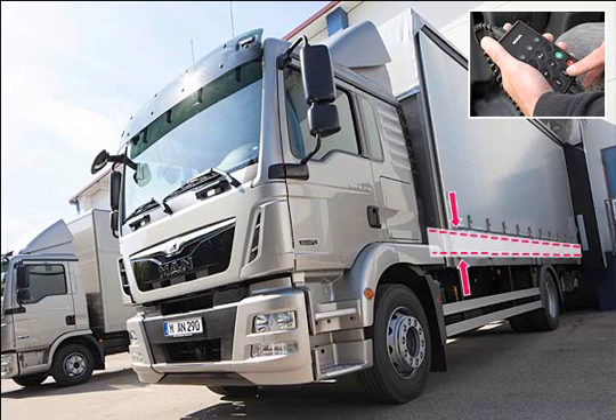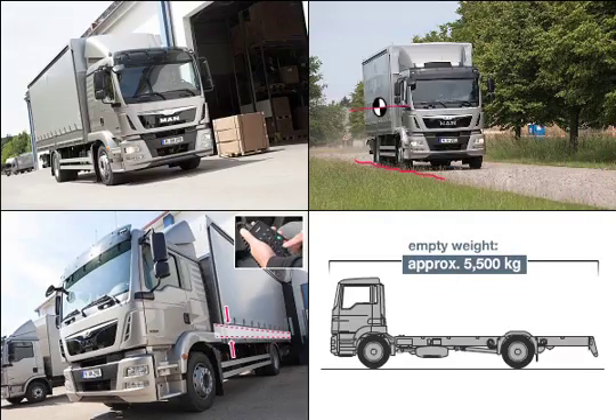For example, when driving under low entrances and when approaching loading bay ramps. Highest payload among all comparable competitor vehicles due to low empty weight.